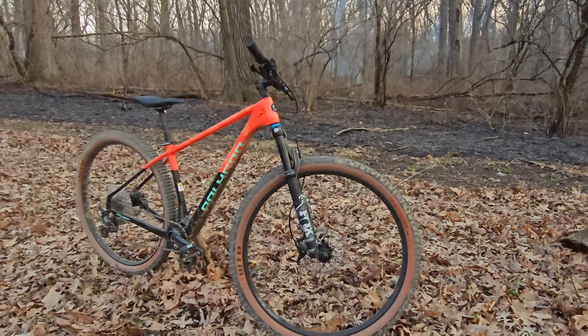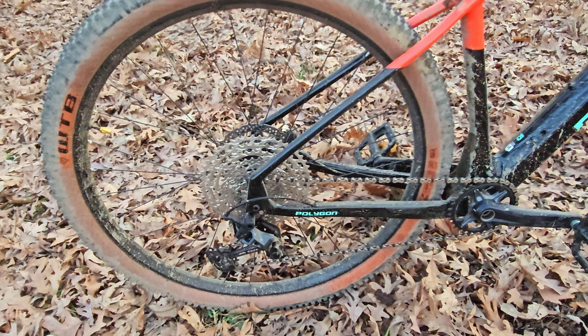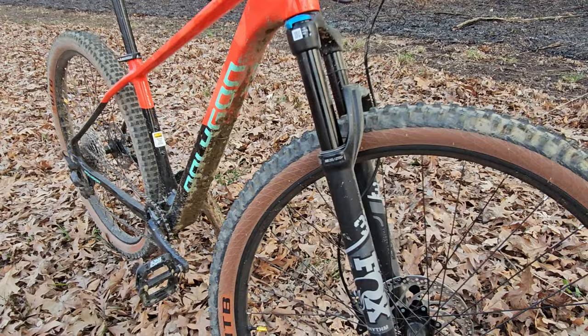The Syncline C5 is Polygon's contribution to the world of carbon fiber cross-country hardtails. At an MSRP of $2,299, it has a pretty solid spec for the cost relative to its competitors, but price isn't everything. Is the Syncline any good?